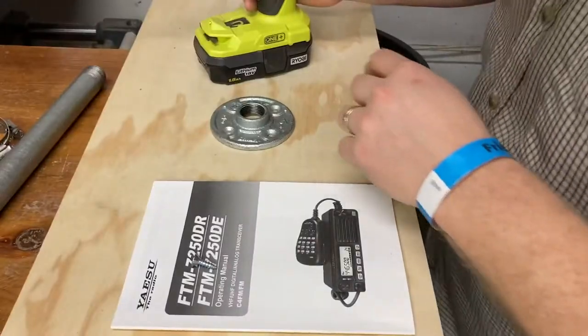We're going to install our KV-9 VBR breakaway J-POL antenna, and you get to watch me do it — in the attic.